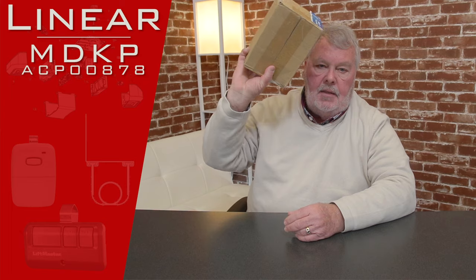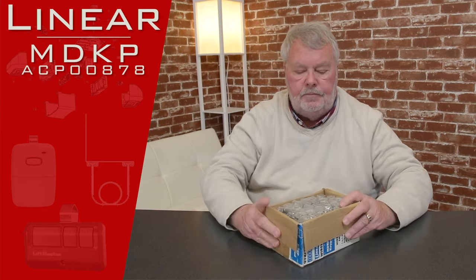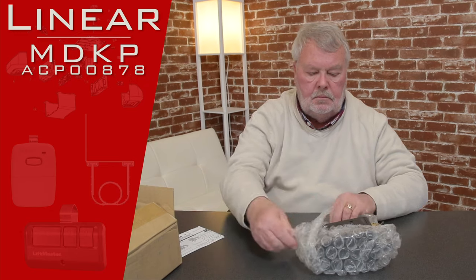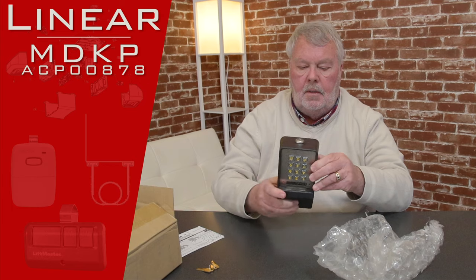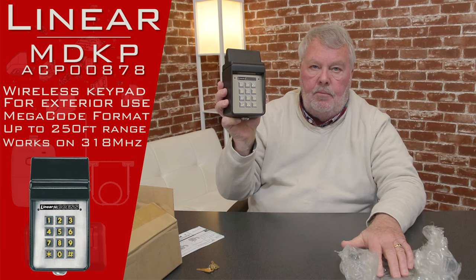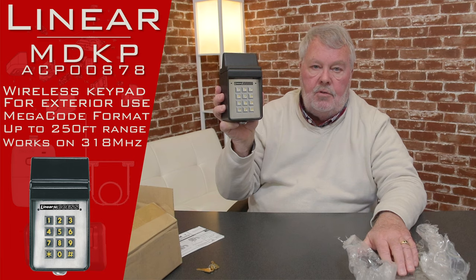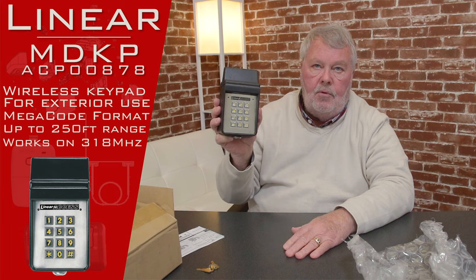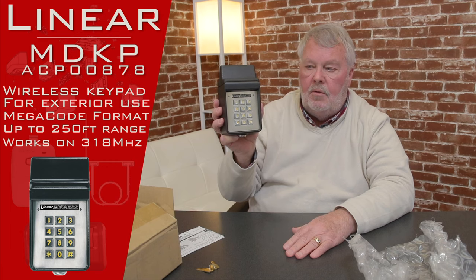It's going to come in a nice little box like this. We're going to open it up and take a look inside. It's cast metal housing so it's very durable. You would not normally want to put this on a residential house — you would find this in a commercial or industrial type application. It's fully waterproof, so rain, snow, humidity, and what have you isn't going to affect it.